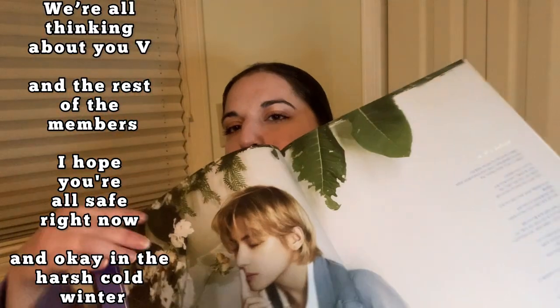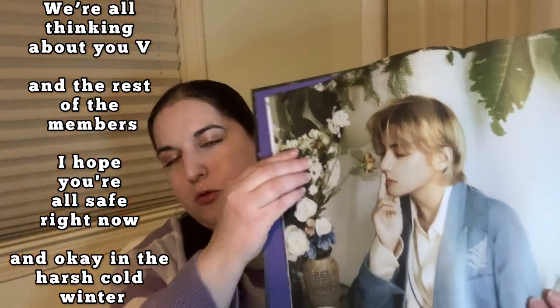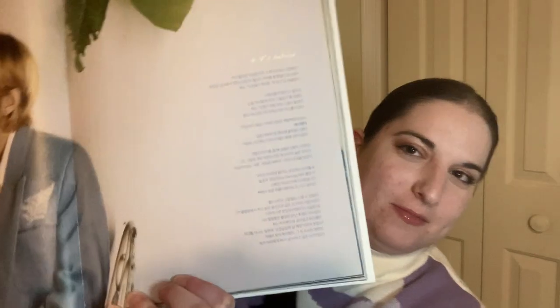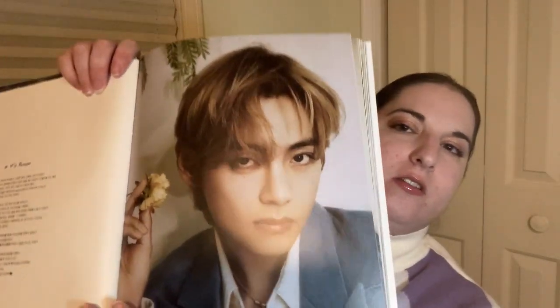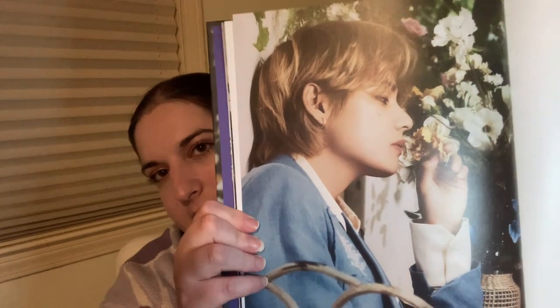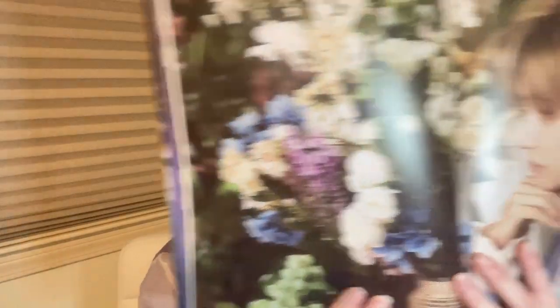We're all thinking about you, V, and the rest of the members — I hope you're all safe right now and okay in the harsh cold winter. Here he is. He looks like he's telling someone to be quiet — like, 'Shh, just take the photo already.' And then here's this one, a nice close-up. He has such a nice profile. His flowers.